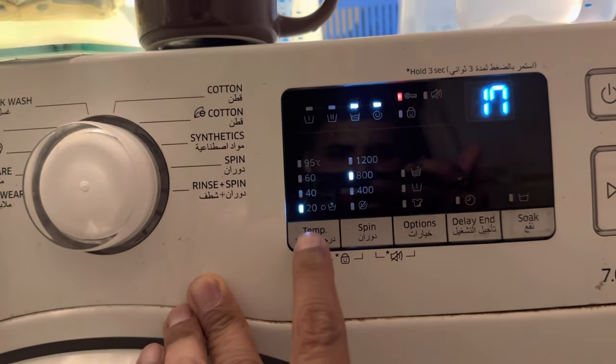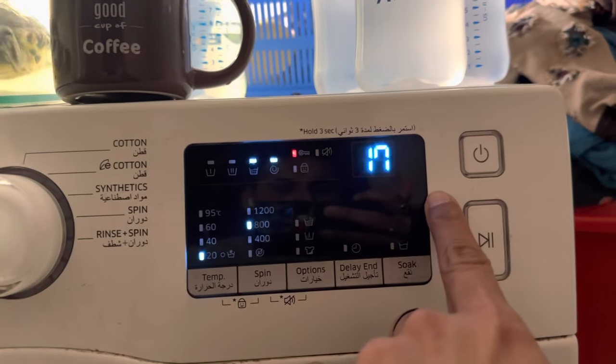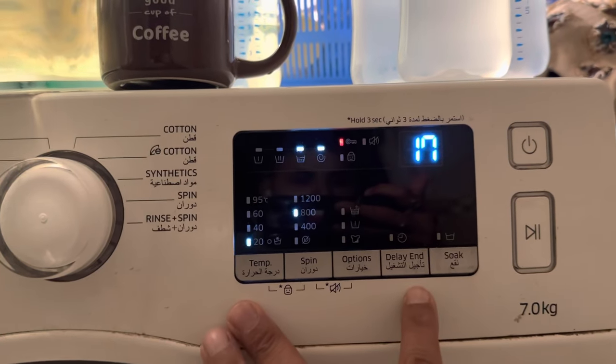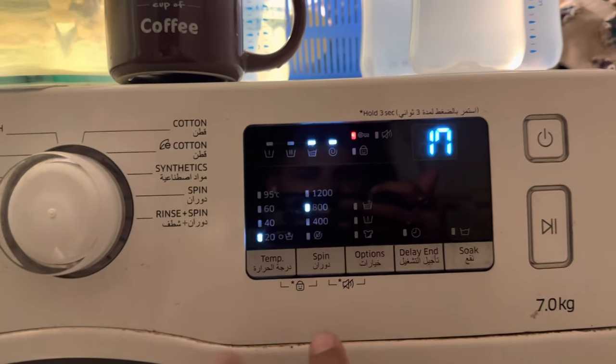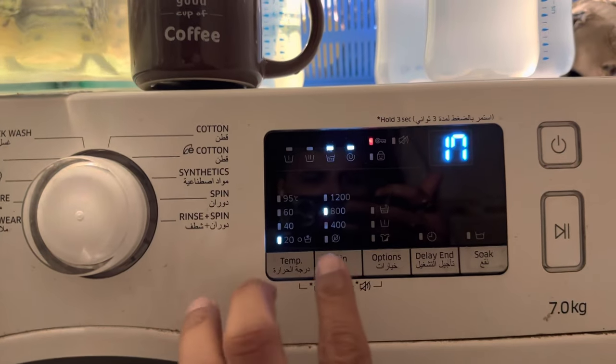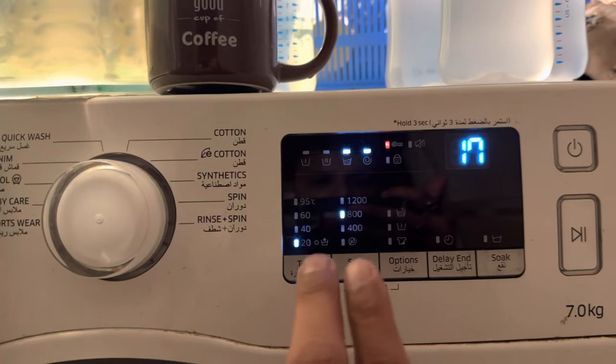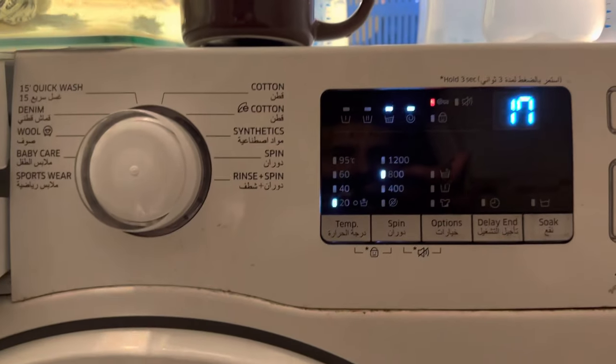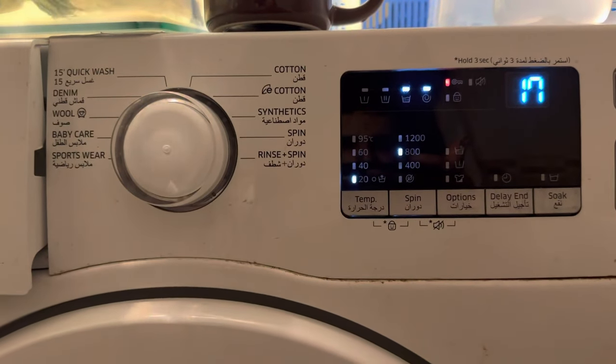These two buttons can be here or somewhere else on your Samsung model. Wherever there is a star sign — temperature, delay, and temperature — wherever it is, basically the lock buttons are temperature and spin. Hold them and the lock should go off. I hope this video helped you. Thank you very much, have a good day.